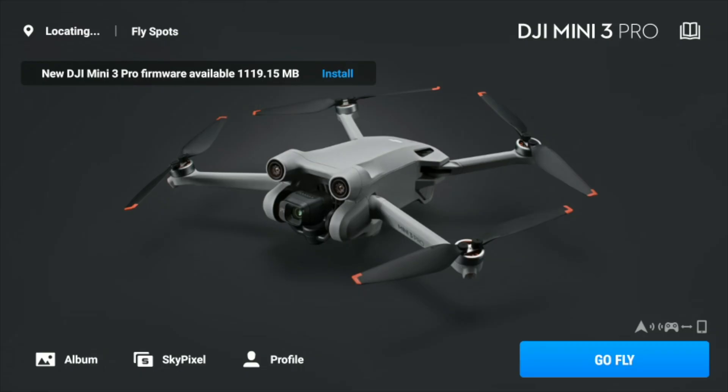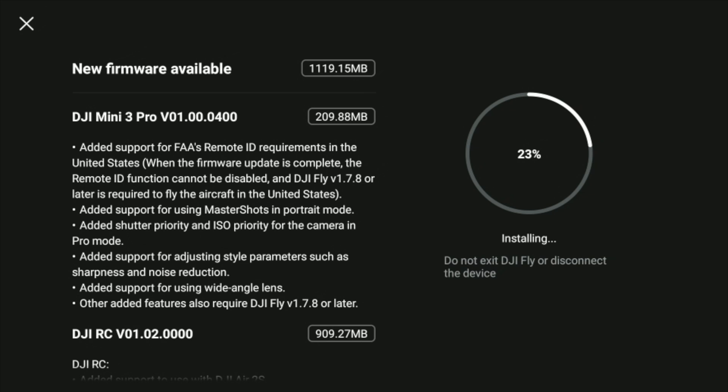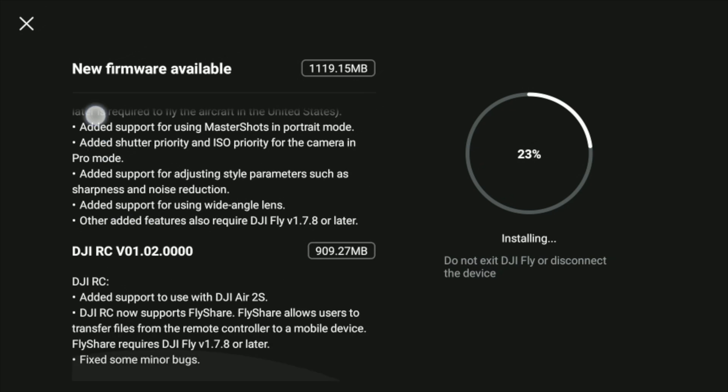One of you guys, Peter Thusen, a fellow Dane from Arizona US, wrote me this morning and told me there's a new firmware update available for both the Mini 3 Pro and equally exciting for the DJI RC. The update for the Mini 3 is interesting to some point, but what makes it super interesting for those of you that still hang on to your Air 2S is that the DJI RC will now support this drone. Peter says DJI released a new firmware for the DJI RC that is compatible with the Air 2S.